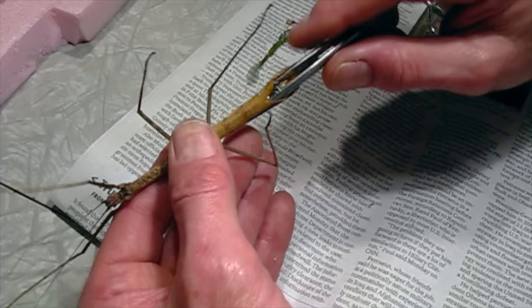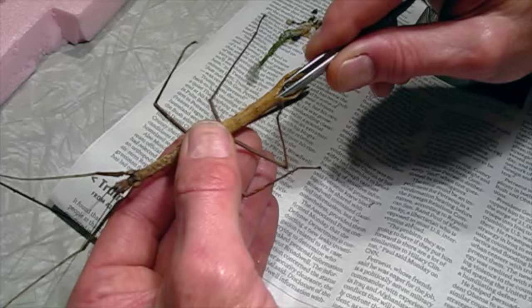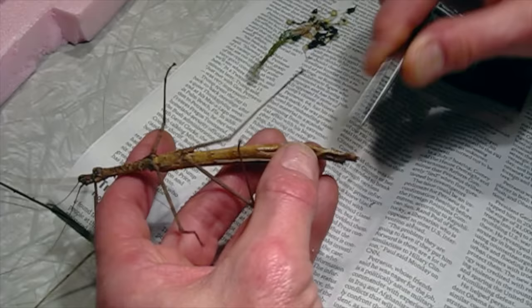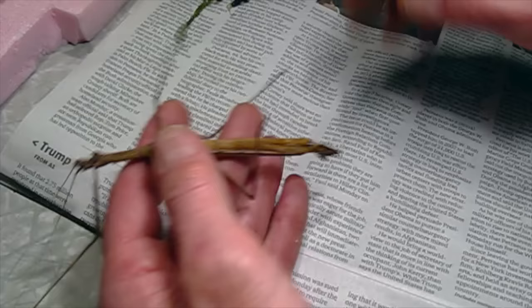With these soft-bodied insects, I always find it helps to give them a quick soak in acetone. It seems to firm up the flexible, thin exoskeleton — it kind of stiffens it — and it kills off the bacteria and stuff that would make it rot more quickly. So I'm going to give this a quick acetone soak.